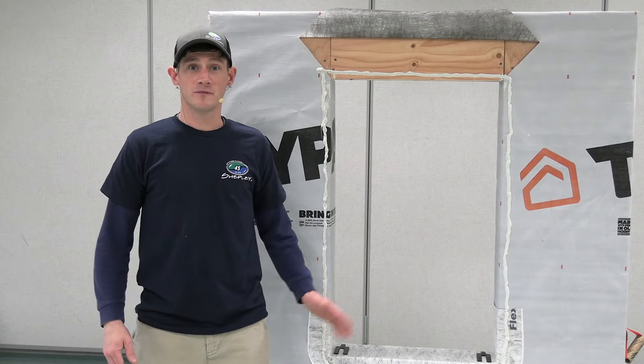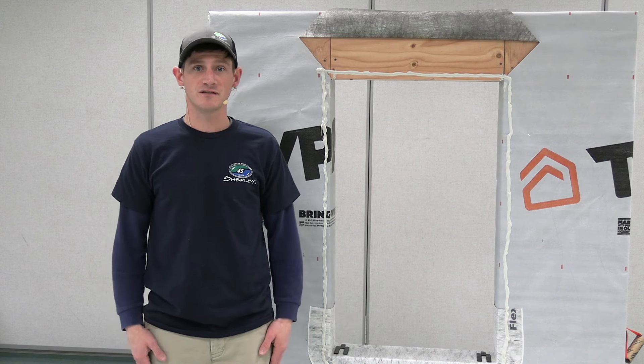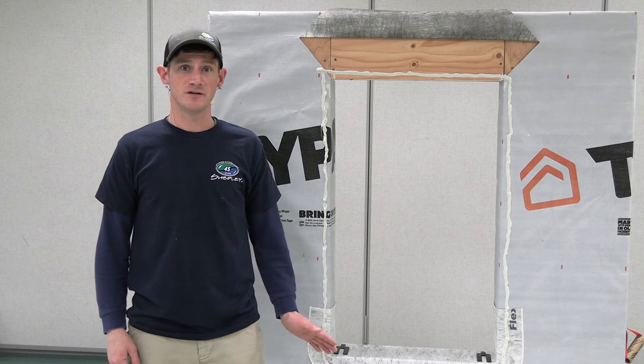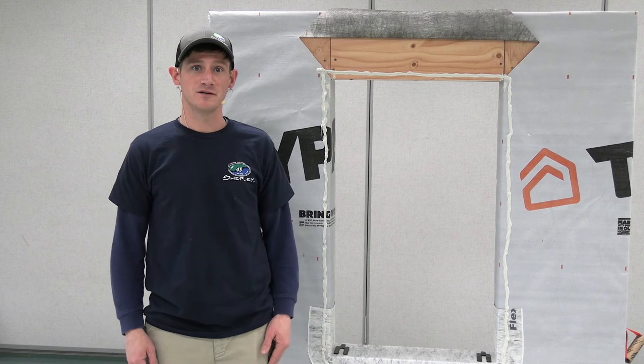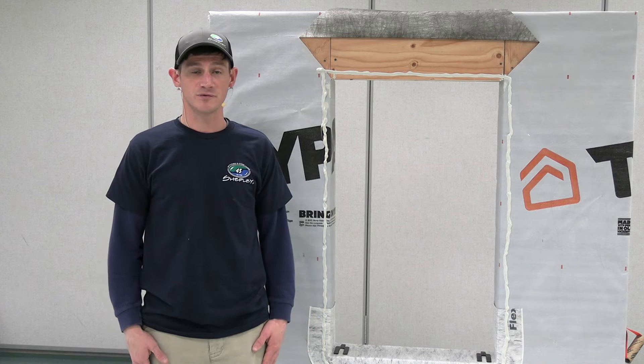Now that we have our perimeter sealant and shims on the sill, the next thing we're going to do is put the unit into the rough opening, tack off one corner, then go to the inside and demonstrate how we would shim this unit before we fasten it off completely.